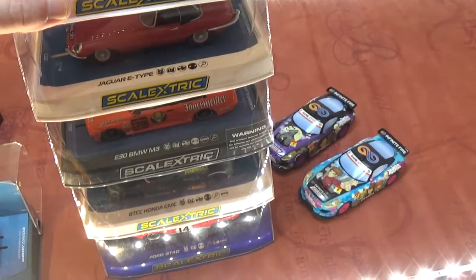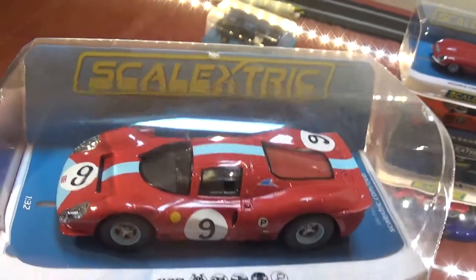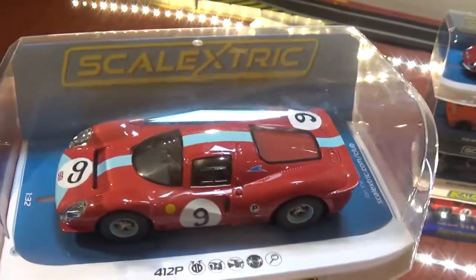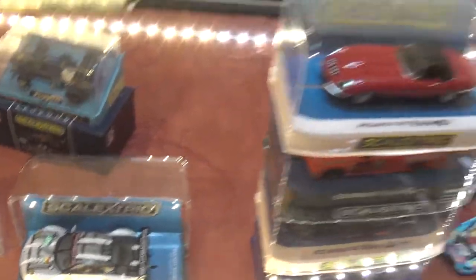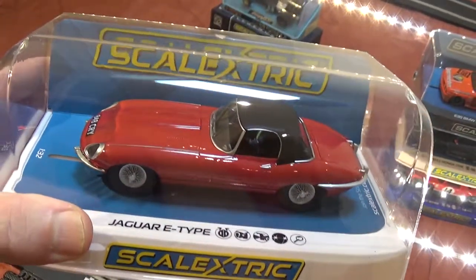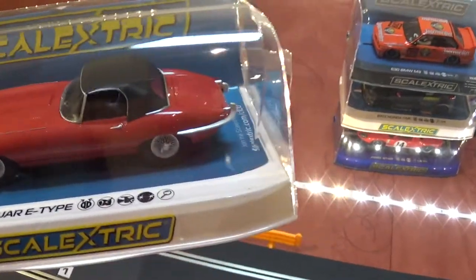This is the Porsche 911. This is a Ferrari from the 60s maybe — again lights on the front and back. I've also got a Jaguar — early 60s this one, an E-type. You notice they all have drivers in as well — there's always a driver in.